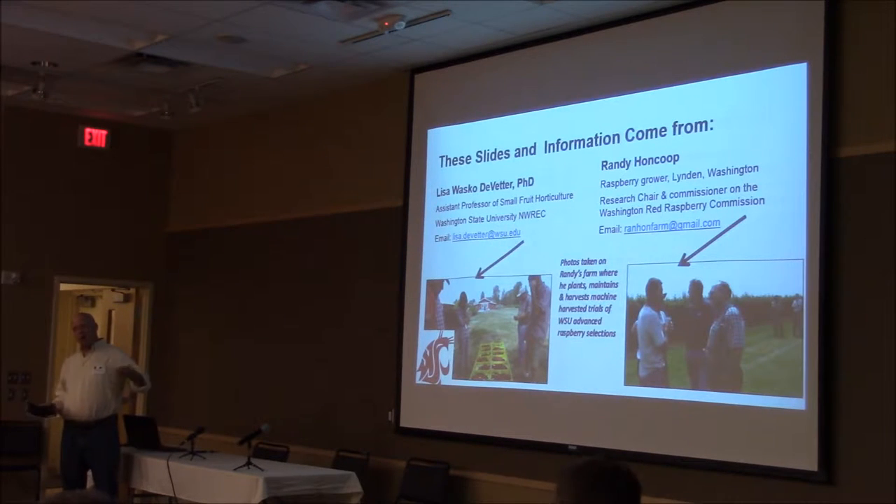I'm giving this presentation, but really, these are the folks that did the work. Randy would be here, but he's in Washington right now with a group that's lobbying for funding for the Small Fruit Center. He gave this presentation — Randy Honkuk, who's a Washington red raspberry grower up in Abbotsburg. I just thought it was really good information on new planting techniques and stuff that's coming up that I think is going to be useful for us, especially with needing to plant more tissue culture.